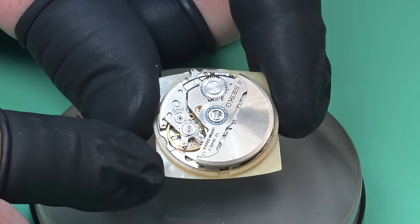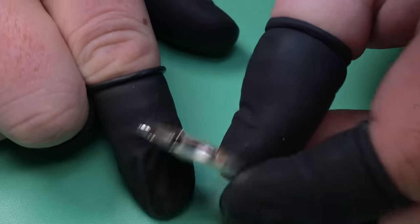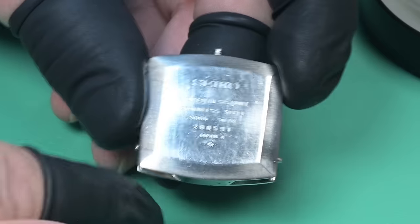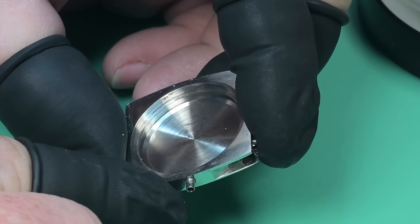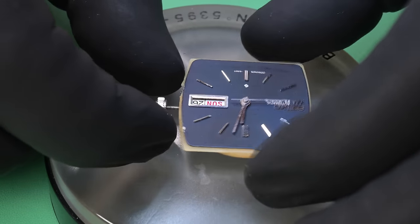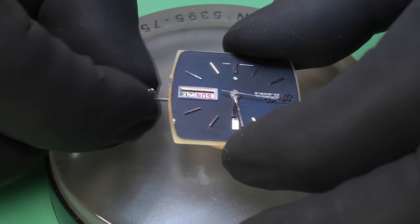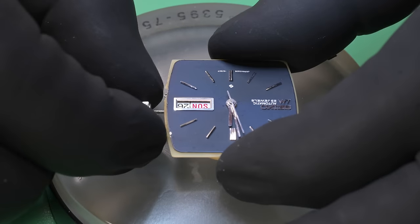It's a real pretty 5606 movement. You can see the hack is engaged because we pulled the crown out, so the balance wheel was not spinning. Here's the rest of that case — the markings on the back say '28', so that's August of 1972. There are no watchmaker marks inside, so I don't know if anyone's ever been in it, but this watch is quite old and most certainly needs some work.